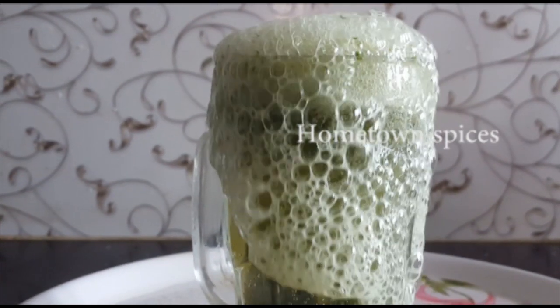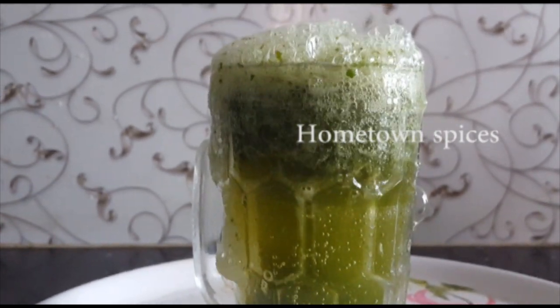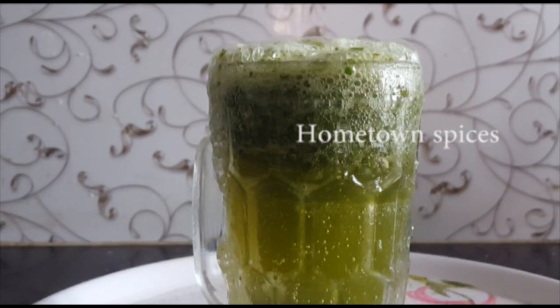See how much it is coming. We will have fun, but it will be very tasty. The ingredients are very healthy — mint, lemon, ginger, etc.